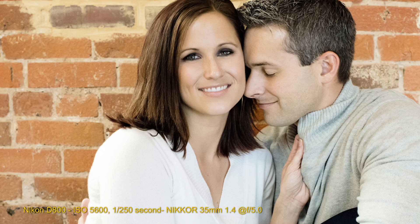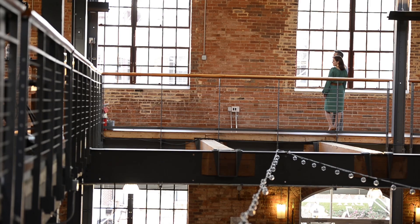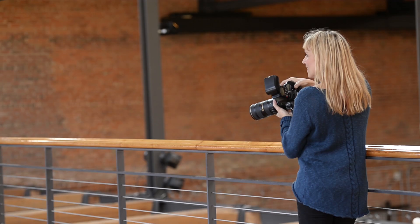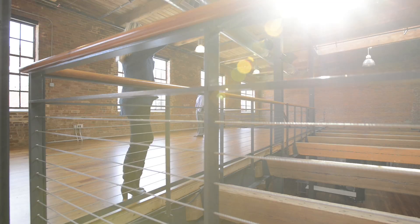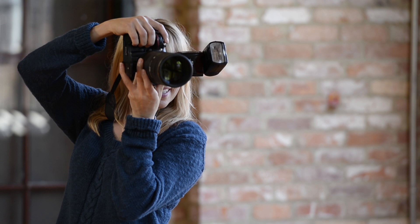This is our third setup with our subjects. We've got them in another outfit change, which I love to do because I like a lot of variety in the final portraits. We have this wonderful long hallway — I'm going to be shooting with the long lens. I'm using the Nikkor 70-200 millimeter f2.8 lens. The other changeup I'm making here is I'm adding some fill flash. I'm going to bounce some flash from the ceiling and just add a nice soft drop of light onto my subjects, and I'm using the Nikon SB700 flash for that.